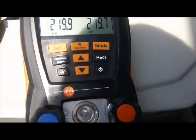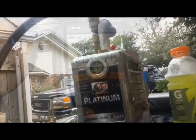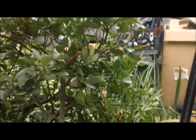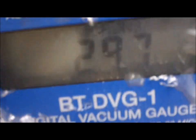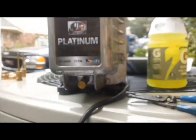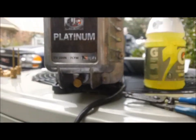Now I got the system in a vacuum pulling down nicely. Let's see if I can get down to the gauge - it looks like we're at about 297, 292. We're getting there, getting close to startup, and once I get it started up and start setting the charge, I'll get back to y'all.